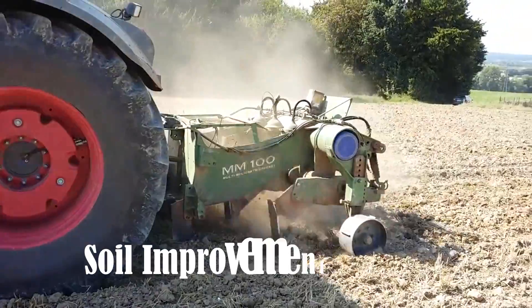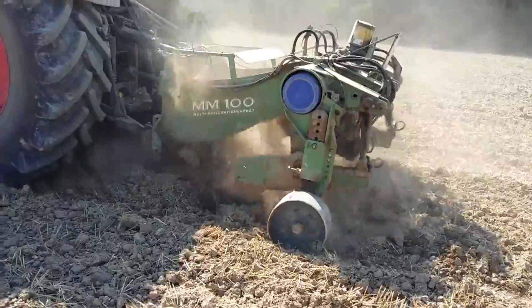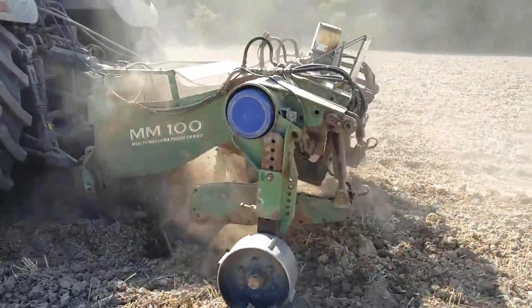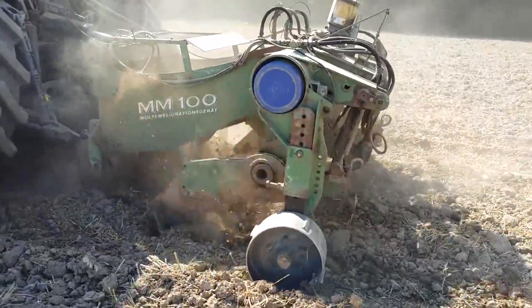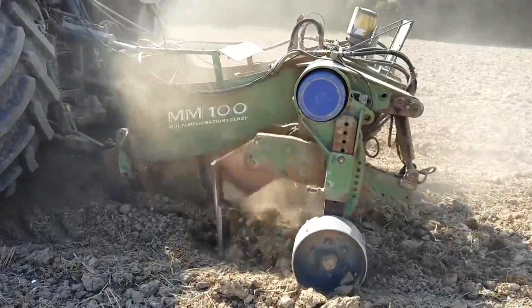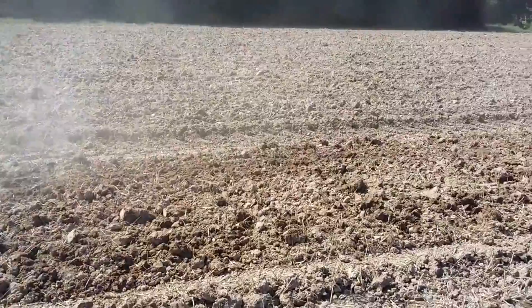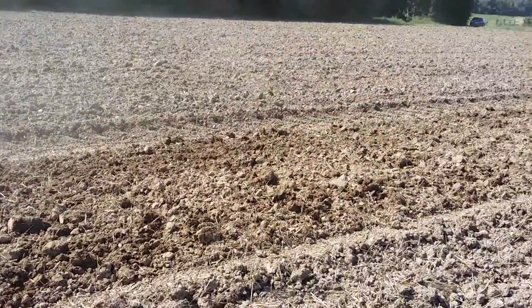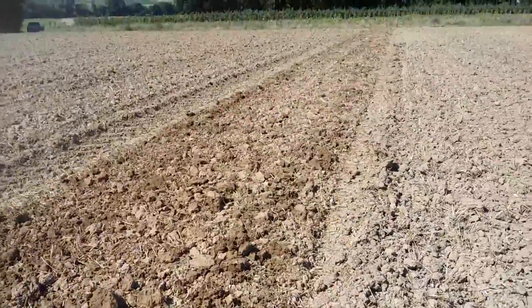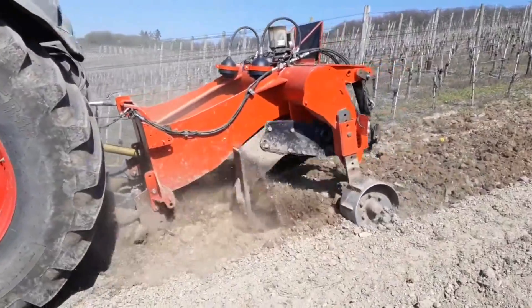This machine significantly enhances the soil up to 90 centimeters, whether with or without fertilizer prior to planting. The technique effectively eradicates soil compaction across the entire area to the desired depth. It employs the versatile MM100 and MM50 amelioration devices to address soil damage resulting from construction or to eliminate geogenic and anthropogenic compaction in preparation for a permanent crop system.